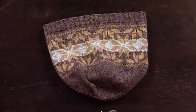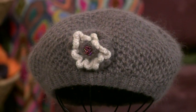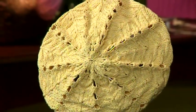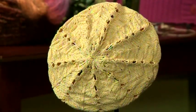So let's begin with hats in the round. Hats are natural projects to want to knit in the round. If you come over here to take a look at the yellow hat on my right, it becomes really clear why you would want to knit a hat in the round. Sometimes hats are knitted flat, but most of the time they are knitted in the round.